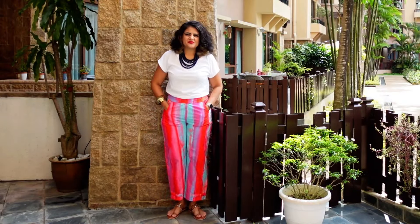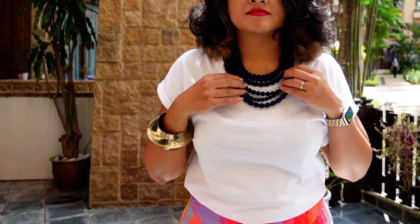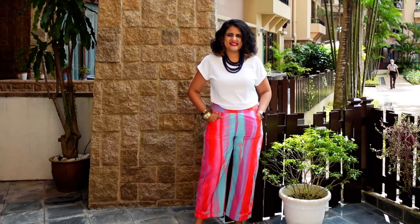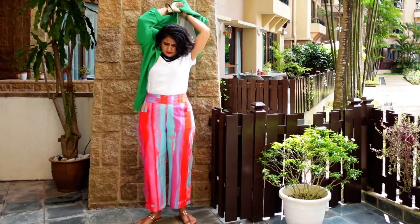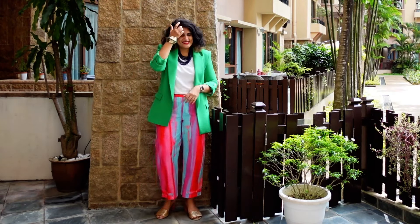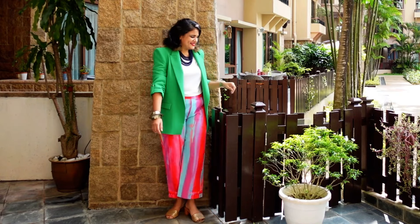Now it's time to switch up the pants and add printed pants. These printed pants could be fitted like mine, loungewear style, or even printed formal pants. I've added a cloth necklace and a statement golden cuff. In the next variation, I've added the same green blazer, kept the cloth necklace, and switched my Kolhapuris to heels. These were some full-pant options.